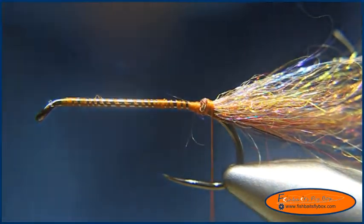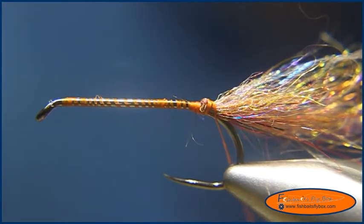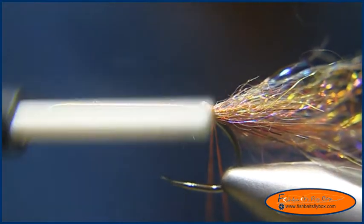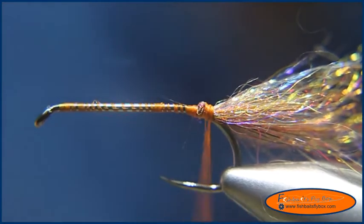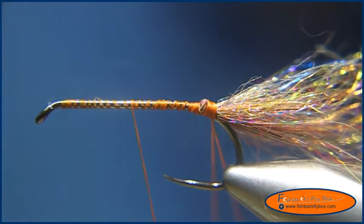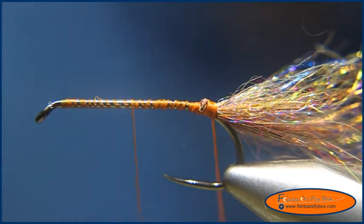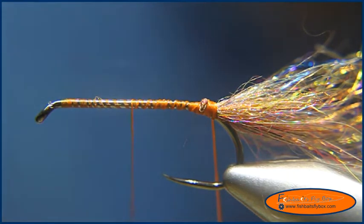We're going to build the dubbing loop. We'll take and bring it forward — not necessarily all the way forward, just out of the way. Now I've got my loop made. I'm going to take some of my cuneian brown semi seal, Arizona semi seal.